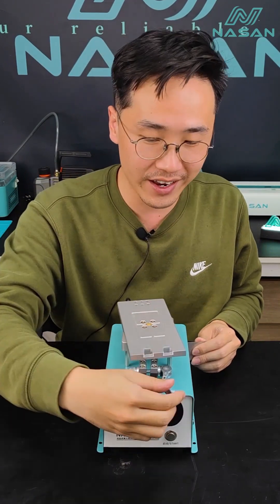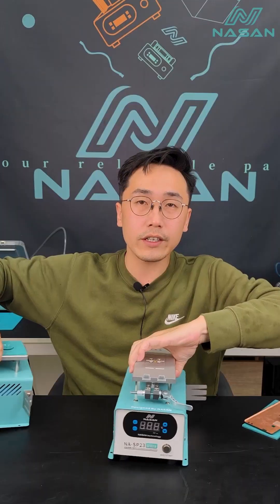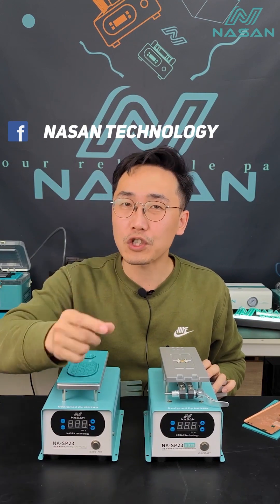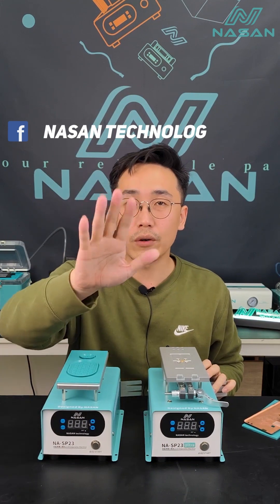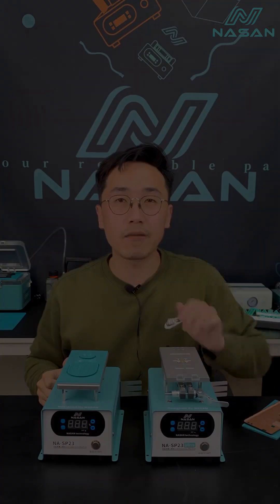SP23 Ultra has unlimited rotation — you can do it just like this, whatever you want. Lock it like this and it's very stable. This is all the information about this machine. Narsen will keep launching more new machines, spare parts, and small tools this year, so please stay tuned. Thanks for watching — see you next time, bye bye!